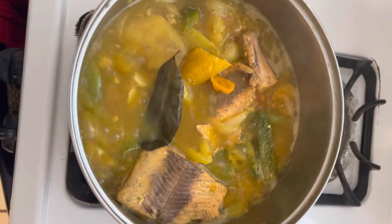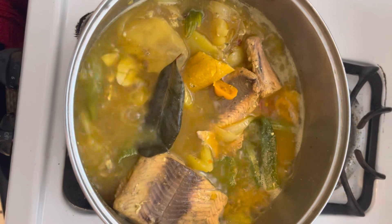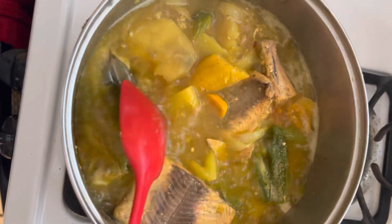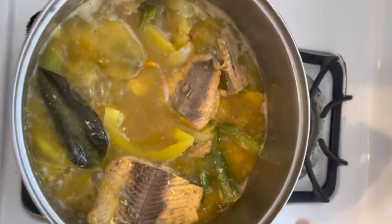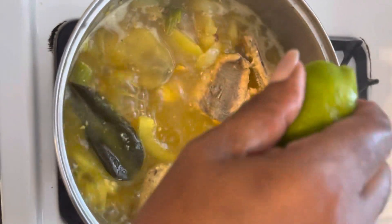Salmon philly broth, or you can call it fish soup — it's however you want to call it. Back home in Dominica we call it broth, or we call it one pot hole oil. I have to add half a lime in there.